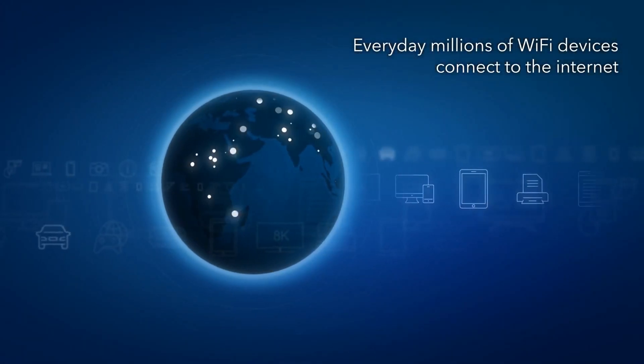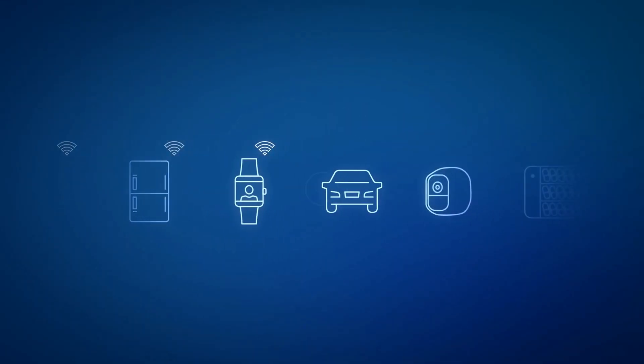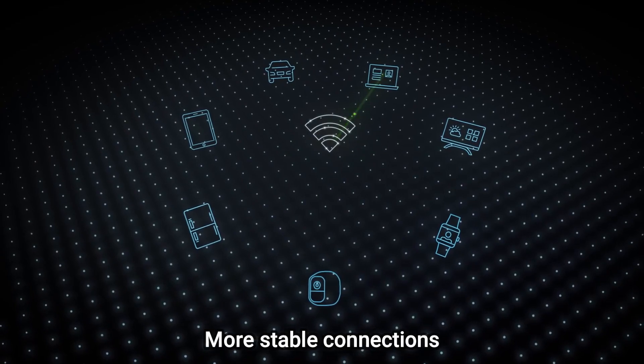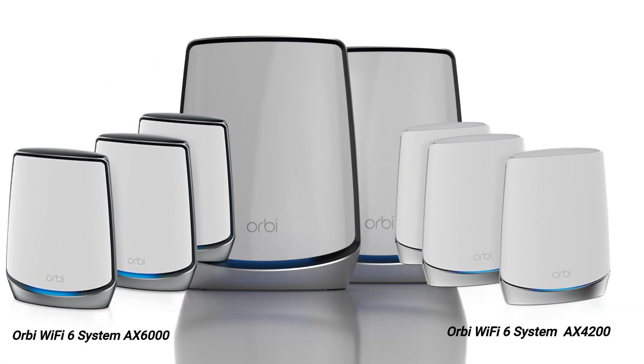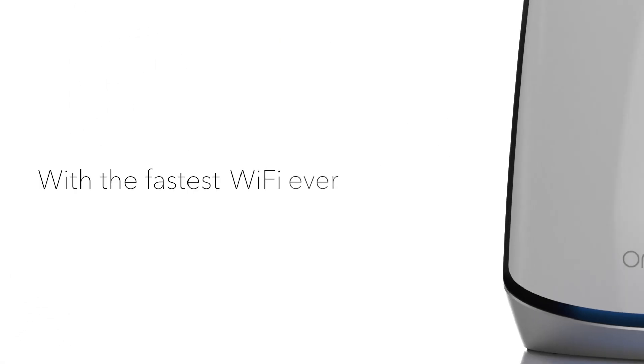Wi-Fi 6 is the latest wireless standard available for routers and modems. It serves as an improvement from the previous Wi-Fi 5, meaning it offers higher speeds, more stable connections, and better range. The Orbi AX6000 and AX4200 are two of the best Wi-Fi 6 routers, and here are their major differences.